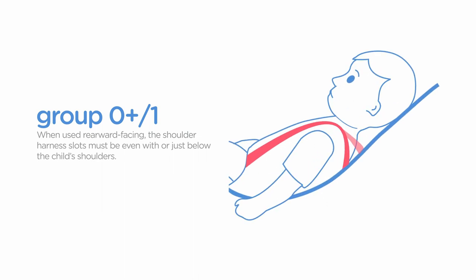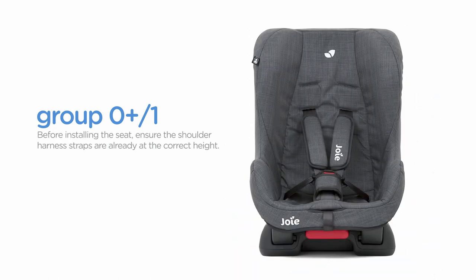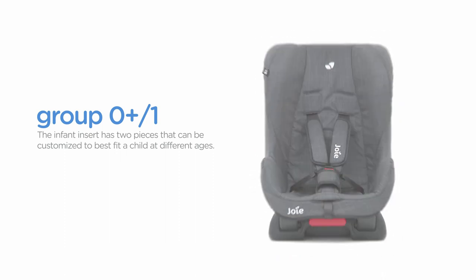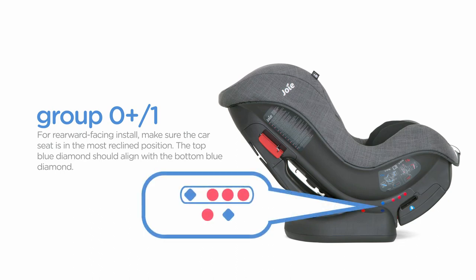When used rearward facing, the shoulder harness slots must be even with or just below the child's shoulders. Before installing the seat, ensure the shoulder harness straps are already at the correct height. The infant insert has two pieces that can be customised to best fit a child at different ages. For rearward facing install, make sure the car seat is in the most reclined position. The top blue diamond should align with the bottom blue diamond.